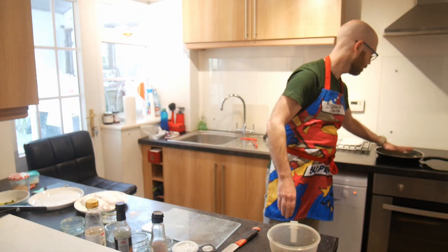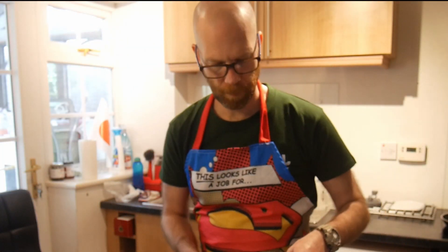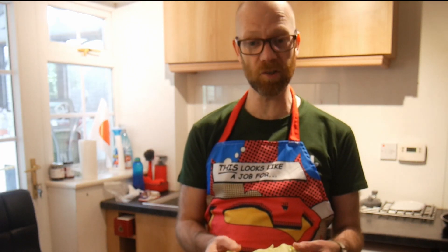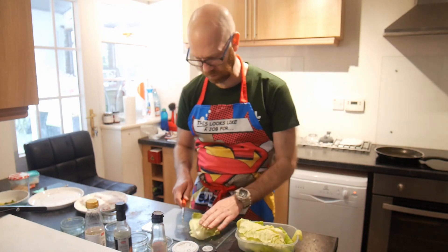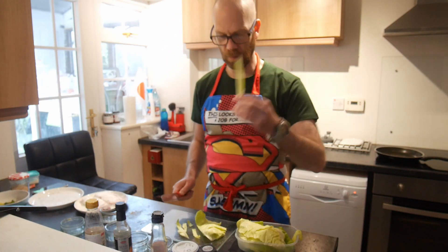Give that a mix. Check the pan — maybe it needs a bit more. So now we're going to prepare the pointed cabbage. We're going to chop it sangiri style, which I shall hopefully be demonstrating. See the hard stalky bit here — take that off. Don't want the hard bit.